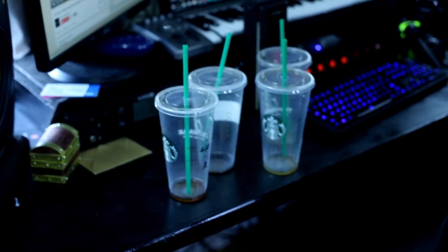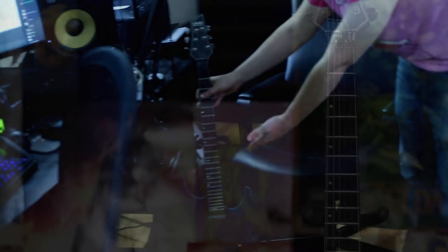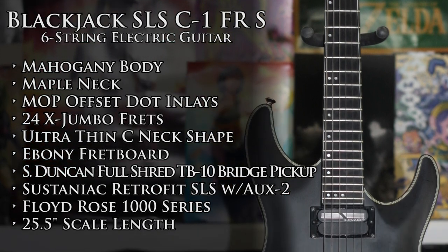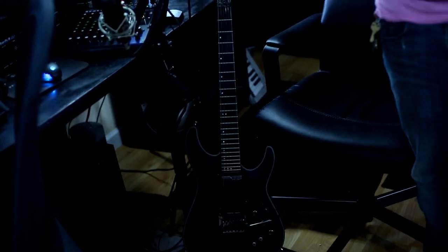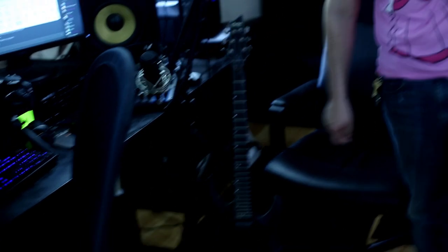Over here I keep my Schecter Blackjack SLS. This is a Blackjack model with the Sustainiac system. I bought this to more or less replace the Schecter Damien FR I've been using in my past three years of videos, since that one's getting old and the wiring is getting faulty. The Sustainiac pickups cause the strings to continuously sustain pretty much infinitely as long as the batteries hold up. I love this guitar — it's a much higher-end Schecter than the Damien FR.